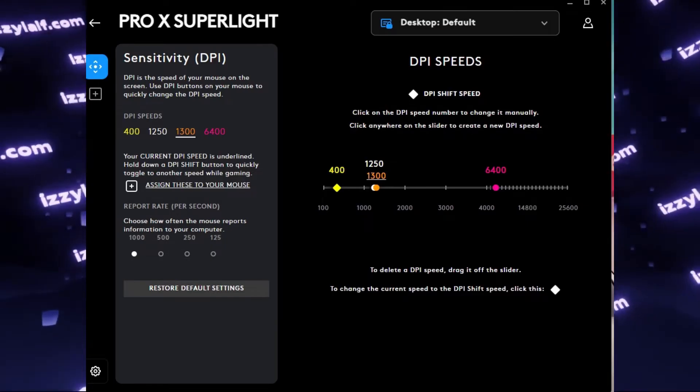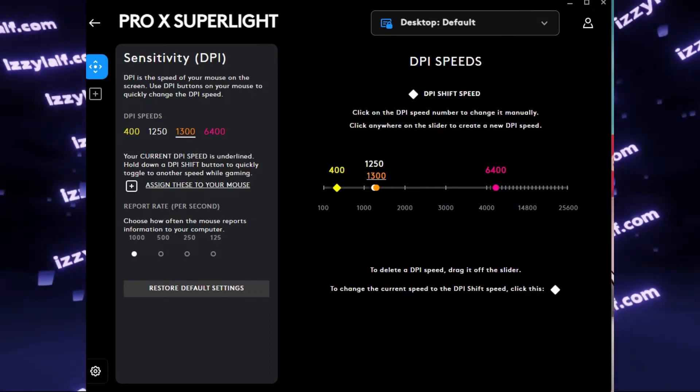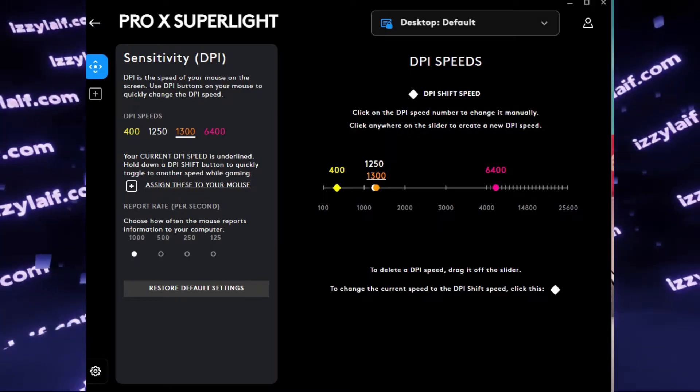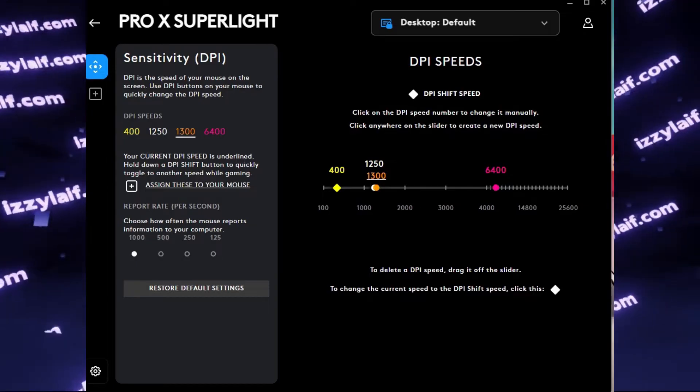The same happens for Profile 2. If you try to set it to 1300 DPI, it works until you close the software, when it abruptly drops to the default 800 DPI.